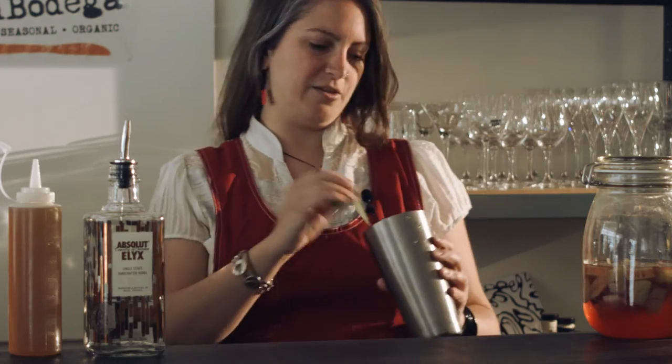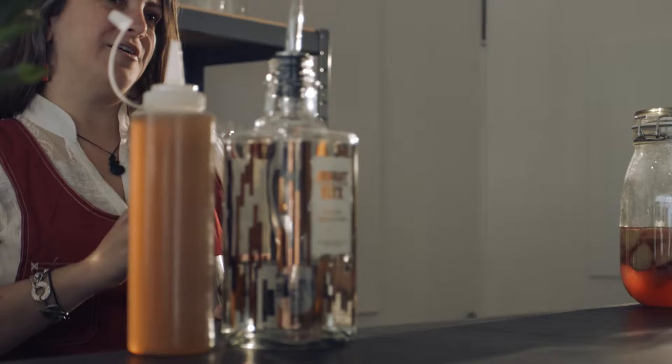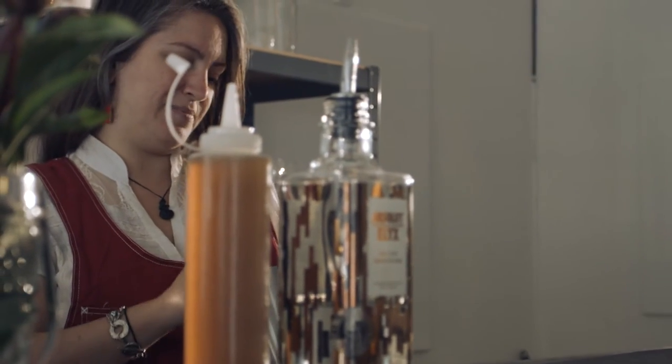So to start, we're muddling together some strawberries and some mint. These flavors go well together and tend to make a lovely punch that is refreshing, light, and summery.